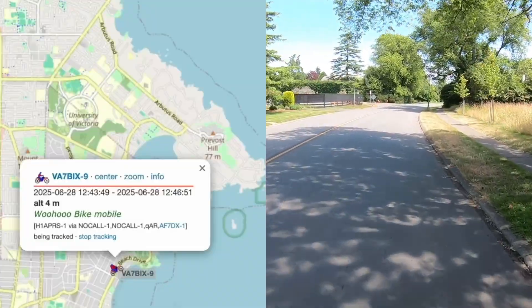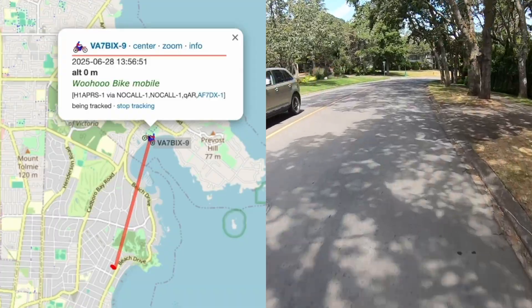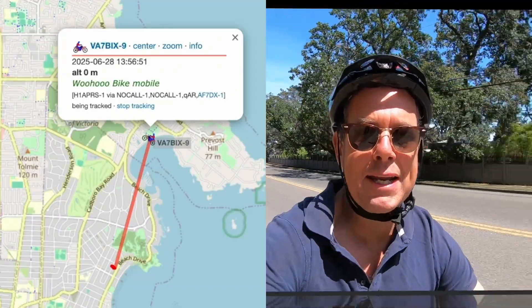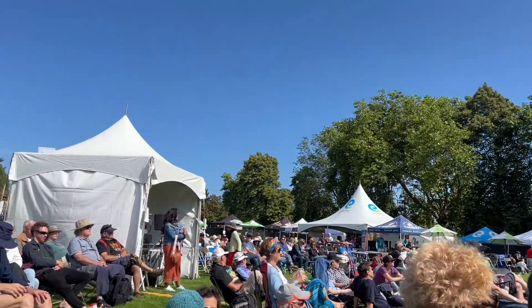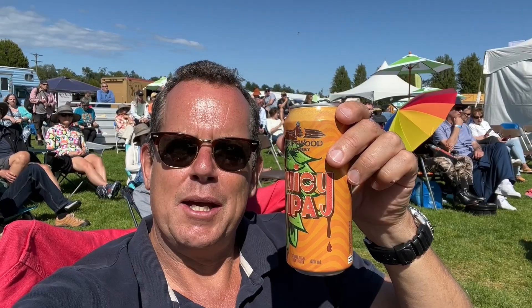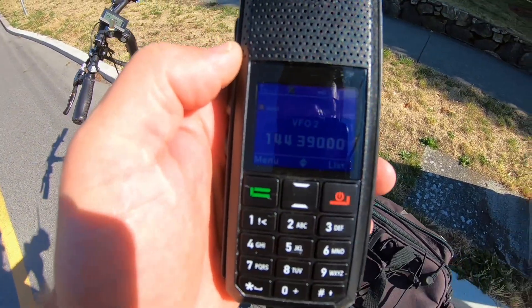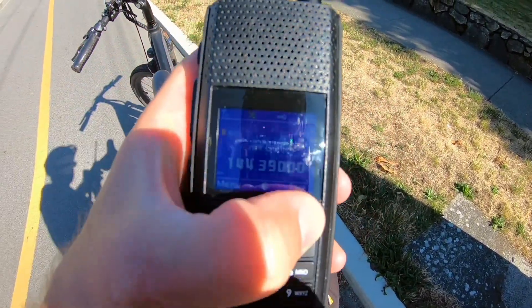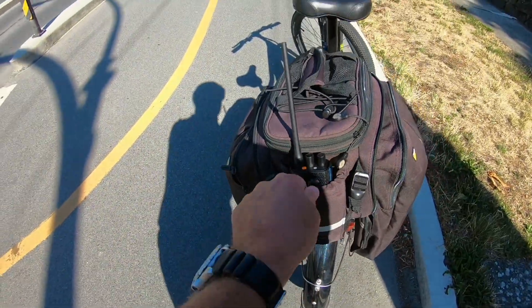I'm going to put this phone in the pannier and get riding. Here we go — we are cruising down the road! Woohoo, APRS for the win! Well, I'm at my first destination — the rescue gear festival, jazz festival 2025. So this just fell out of the cradle in the back and it's still working. We've been transmitting for about four hours and we've still got plenty of battery. A nice man gave it back to me, so I'm going to make sure that's a bit tighter. Absolutely fantastic!